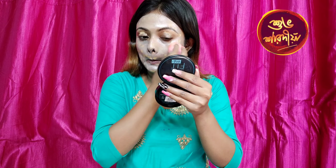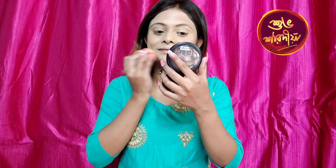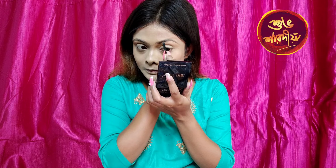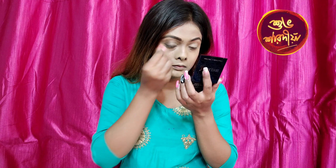After blending the foundation, I am going to fill my brows using this eyebrow palette. Now I am going to put my brow palette on and finish my brows.